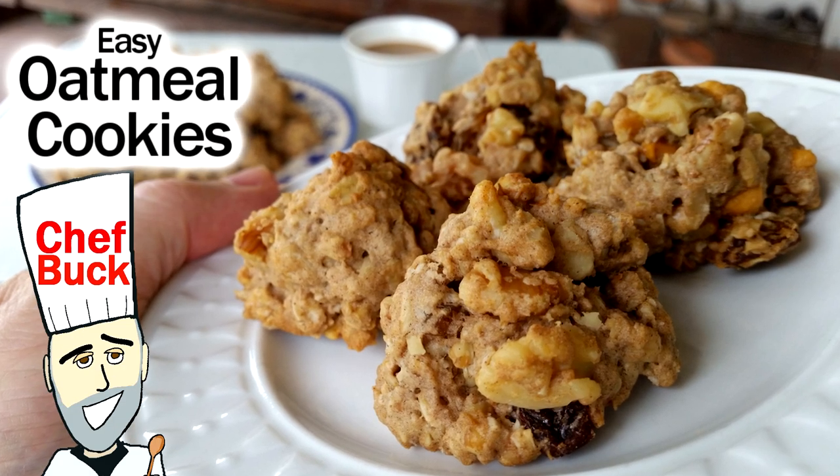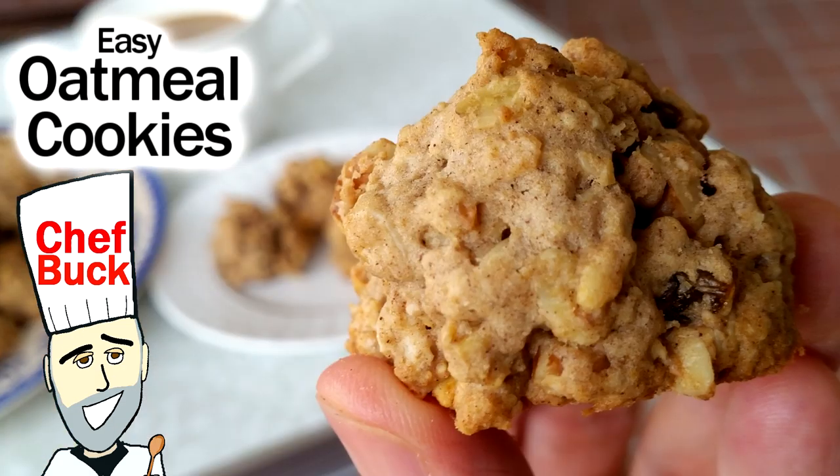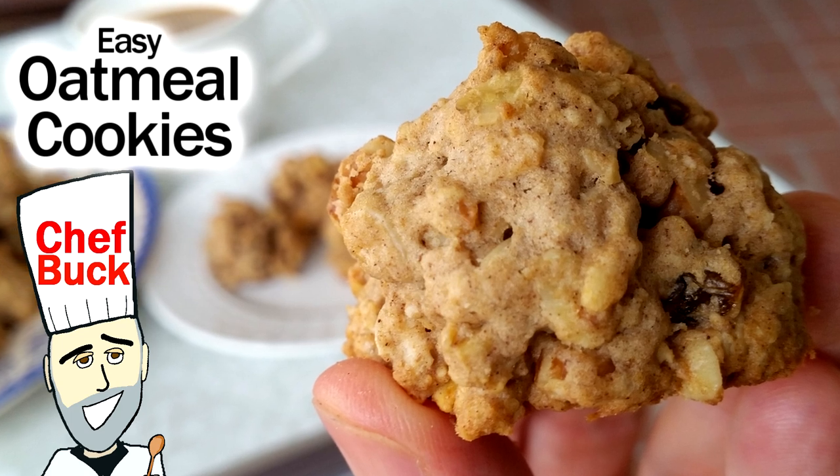Chef Buck here and today we're going to make some very easy oatmeal drop cookies, because that's what we all need right now — cookies. We're all losing a lot of weight, so we need to figure out a simple way to pack on the pounds and fill out our britches, and cookies — I mean, that's a universal answer.